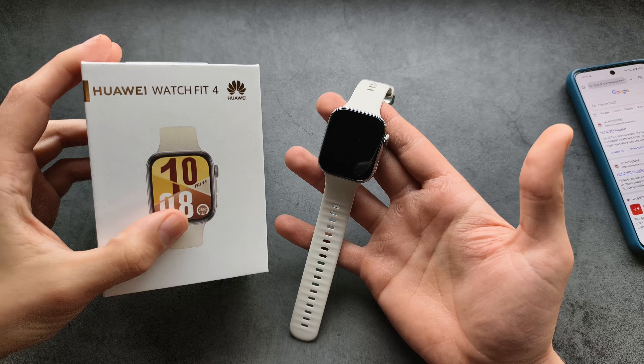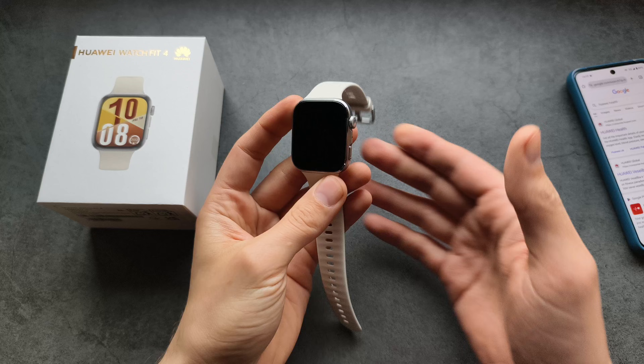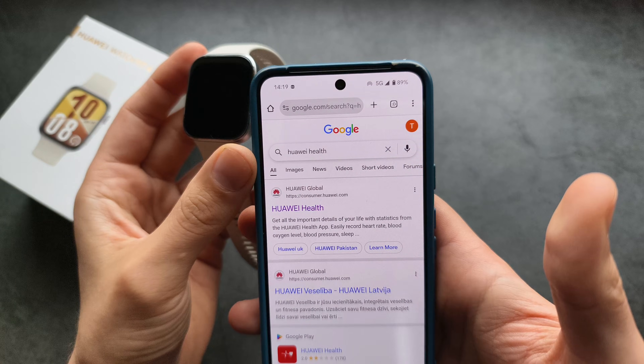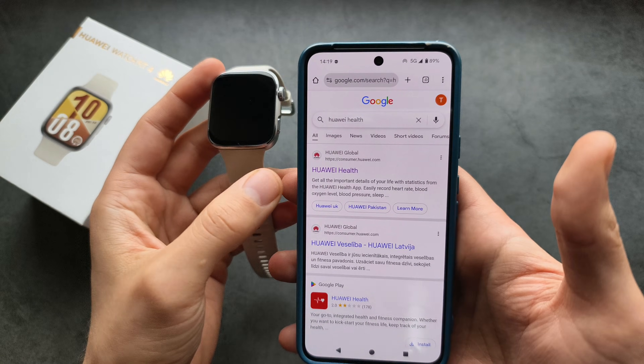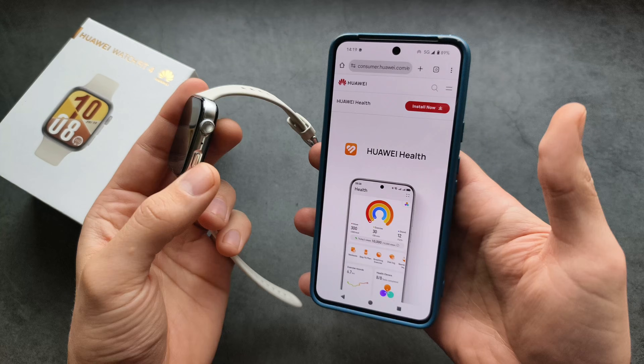Let me show you how to set up and pair your Huawei Watch Fit 4 as well as Huawei Watch Fit Pro with an Android phone. Unless you actually have a Huawei phone, you will need to go to Google and search for Huawei Health. This app is not available on the official Play Store, so we have to download it from their website.